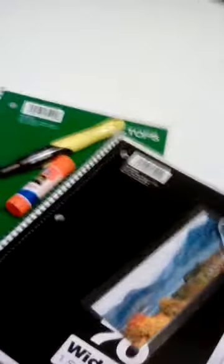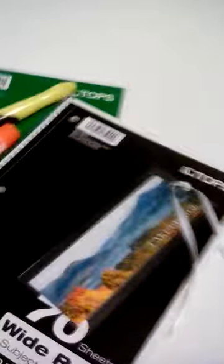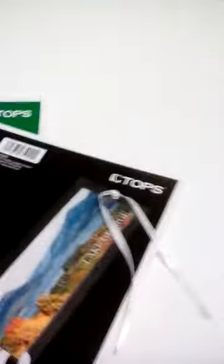I put a couple of spiral notebooks in, a bookmark, a highlighter, stick glue. I also made a little pencil holder, and there's an eraser in here somewhere as well.